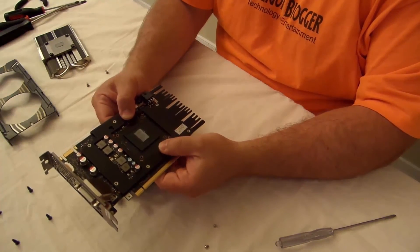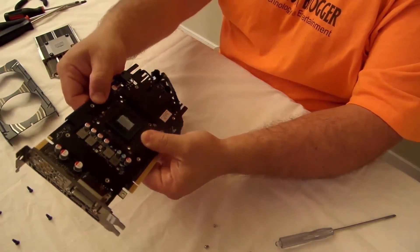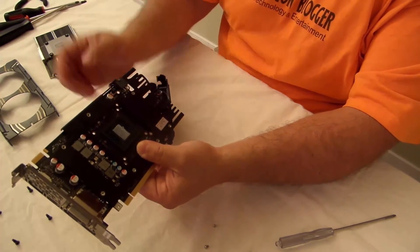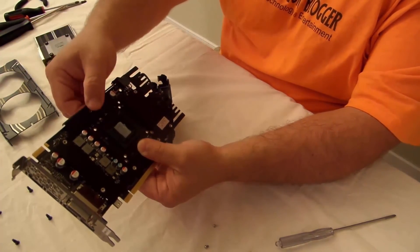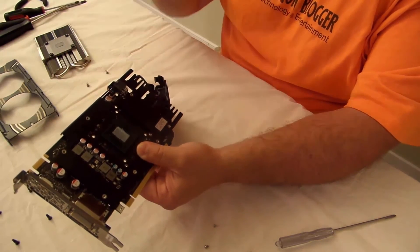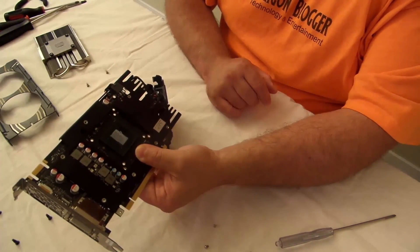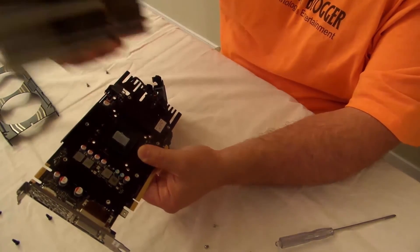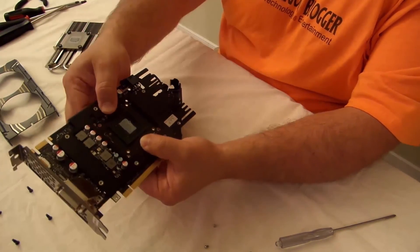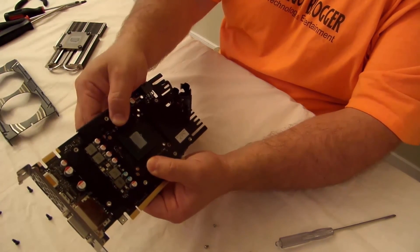That's pretty much how she goes, and I'll let you know if I killed the card or not. It comes apart pretty easily. The heat shield protects the memory and keeps it cool — the fans blow air right on the heat shield keeping everything nice and cool, alongside the fins, so everything stays super cool. That's pretty much it. This is Iggy with DragonBlogger, out. See you guys.